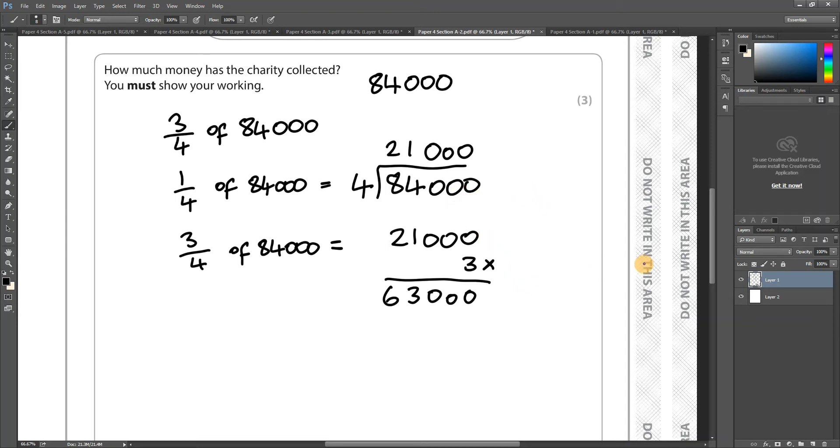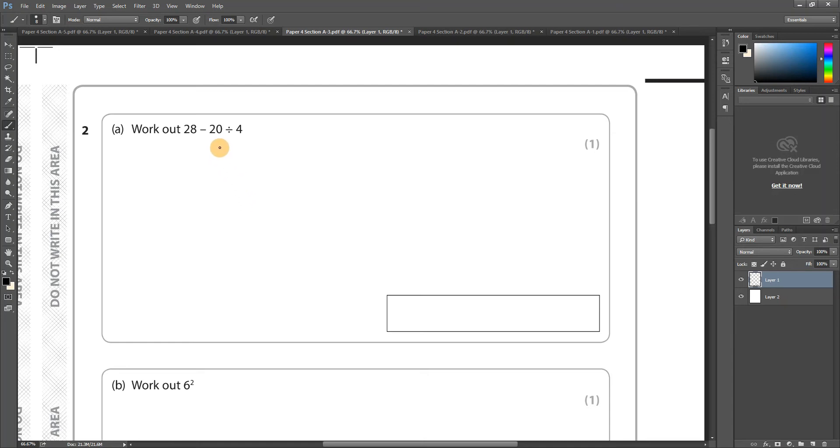Question 2a: Work out 28 minus 20 divided by 4. Straight away, if you get a calculation like this, you should think of BIDMAS or BODMAS. Some people call it BODMAS, some call it BIDMAS — it's the same thing. B is brackets, I is indices, D is division, M is multiplication, and the last things are addition and subtraction. Don't do it in the order it's written.